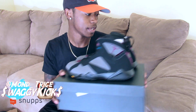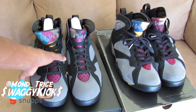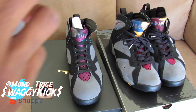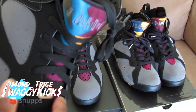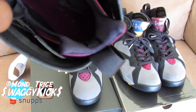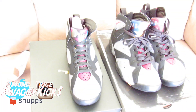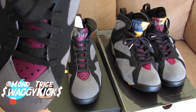Similar to the 2011 Breds — let me grab those. As y'all can see, 2015 and 2011. On the 15s you've got the charcoal midsole, no metal lace tips, and on the inside you have the Nike Air branding with the Bred colorway.